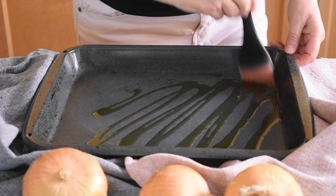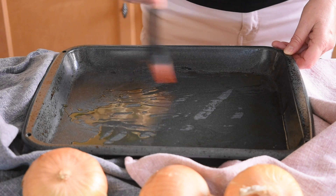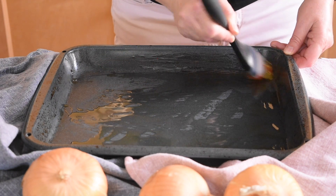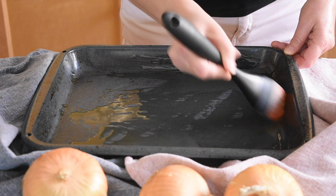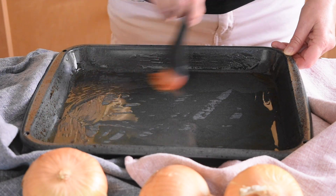Meanwhile, take a standard baking tray and spread olive oil including the sides of the pan. Before moving to the next step, let the ground beef cool for 20 to 30 minutes or until it's safe to handle without burning yourself.